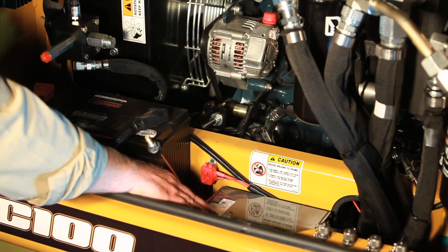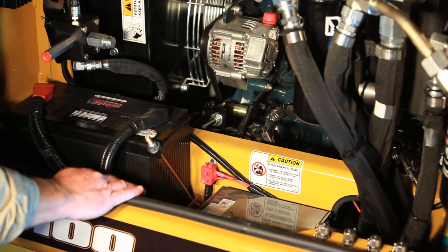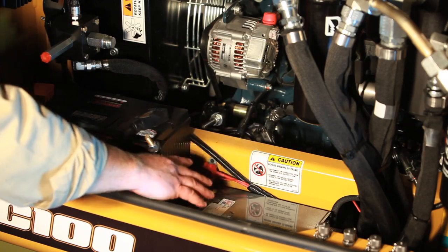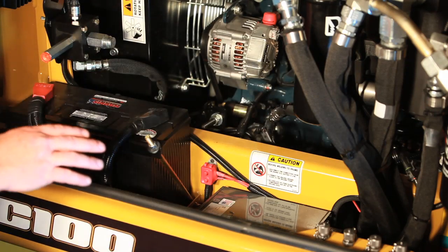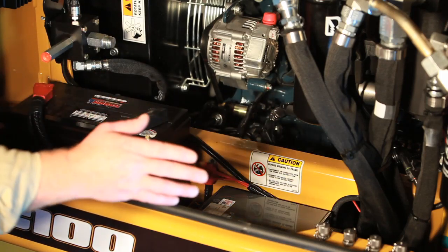The computer is right here — we call this the RACO logic module. The circuit breaker is right here; it protects the key switch and has a reset button on the bottom side. The computer and the circuit breaker area should not be pressure washed. When doing maintenance on this machine, whether in the shop or in the field, you blow this off with air and then use a garden hose to rinse it off.